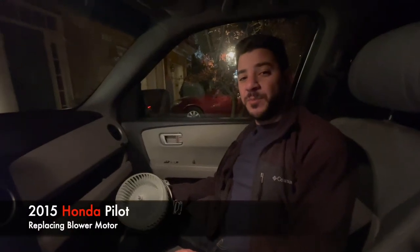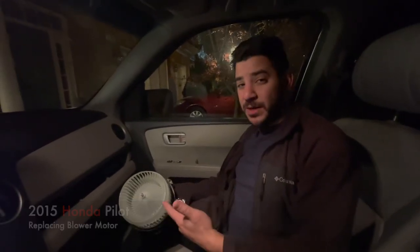Welcome to Mobile Car Mechanic. Today we're going to be replacing a blower motor on a Honda Pilot. This one here specifically is a 2015, but this is going to apply from 2009 to 2015. You would normally do this if you're not feeling any air out of the vents, as well as if there's a noise. In this case, there's a noise.